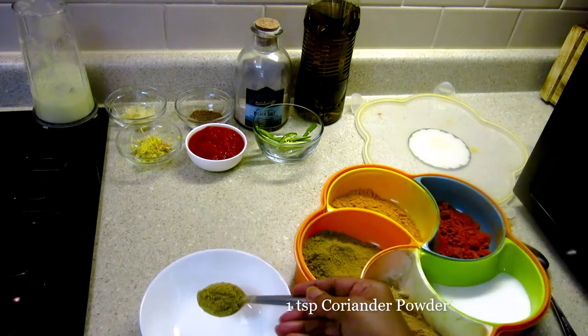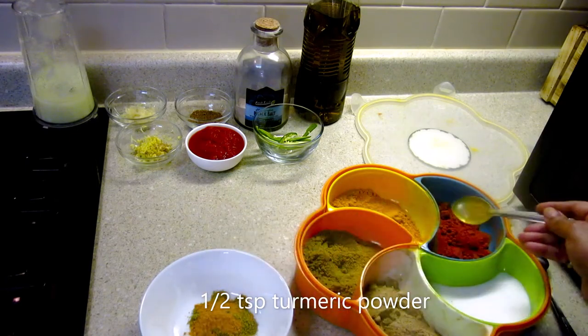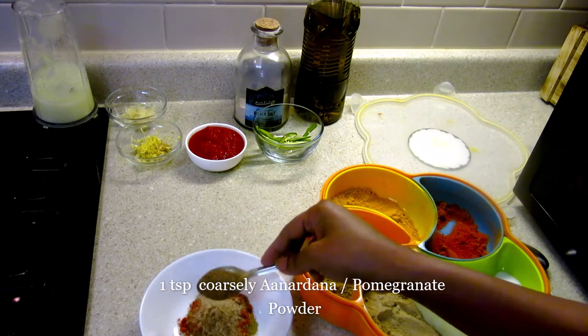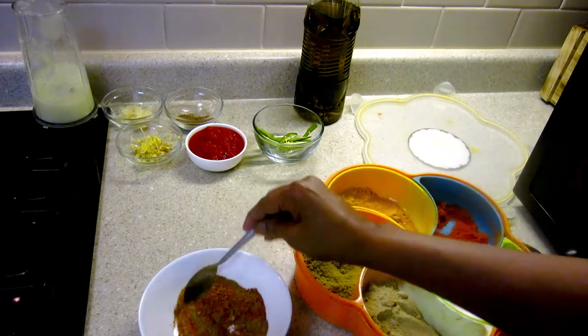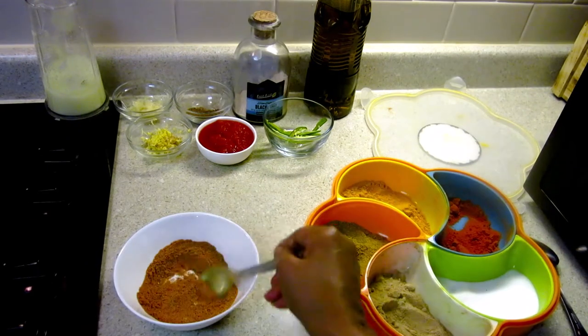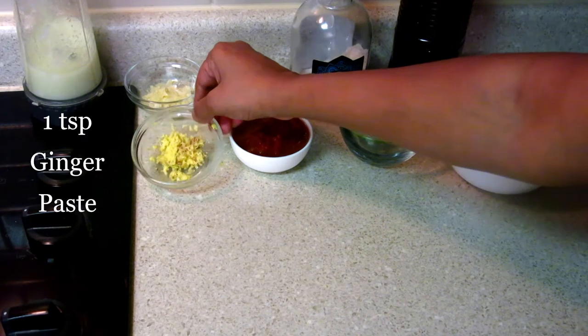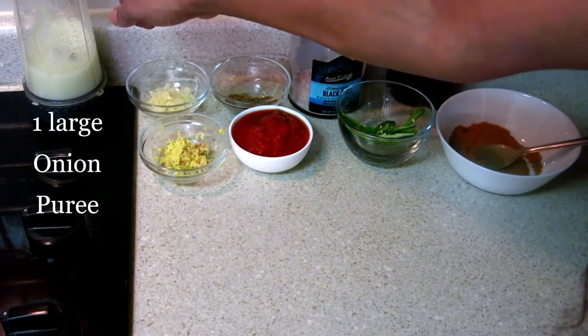For the chole masala: coriander powder, half teaspoon turmeric powder, one teaspoon red chili powder, anardana powder, and half teaspoon black salt. The chole masala is ready. I also have one teaspoon of ginger, one teaspoon of garlic, one onion puree, and one tomato puree.